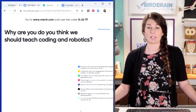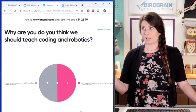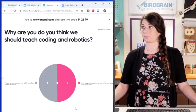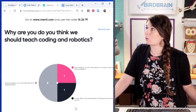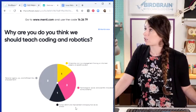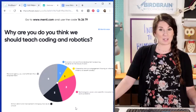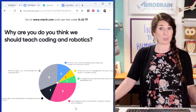Answers are coming in — personal agency, joy and fulfillment, technological, social, and scientific innovation, school reform and improvement. I think it's really interesting to see what everybody believes. It's really important for us to connect to as we learn to do a little bit of programming today and incorporate coding and robotics. It's important for each of us to connect to our why factor.